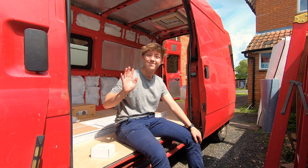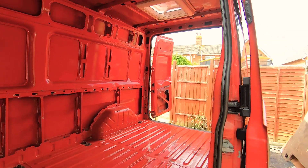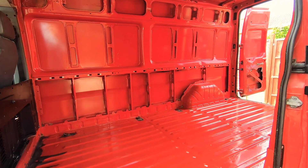Hi, I'm Shannon and I'm about to start a new van build. However, before I started, I needed to do a lot of cleaning and preparation to the van, so here's what I did before I started building.